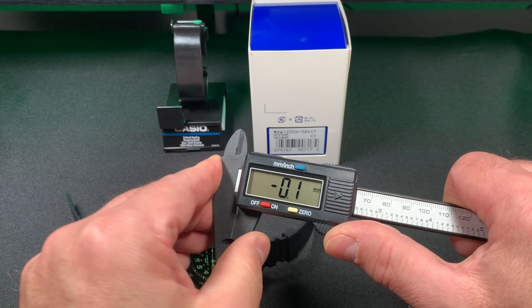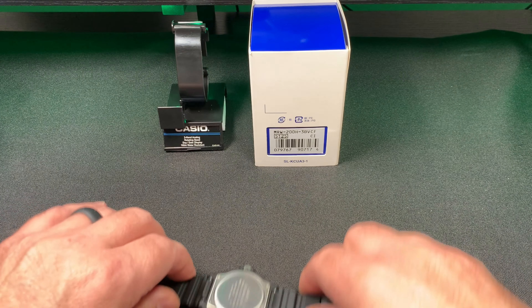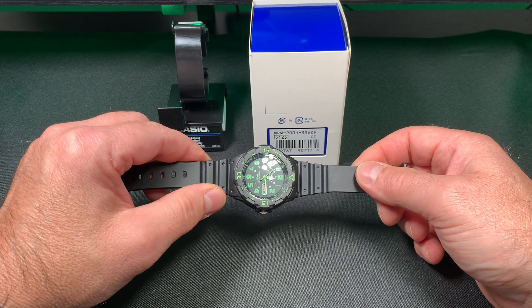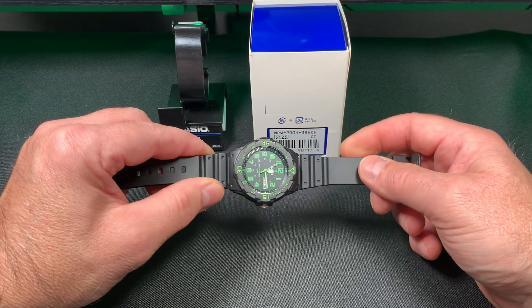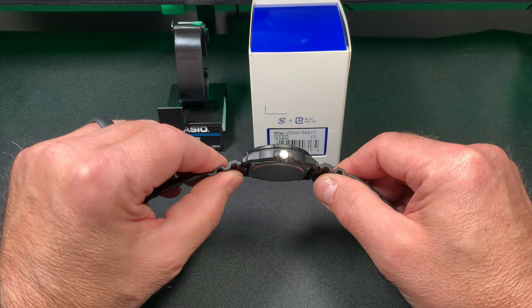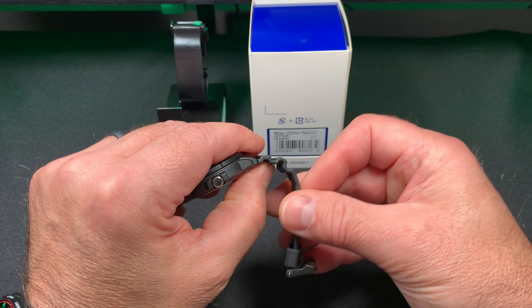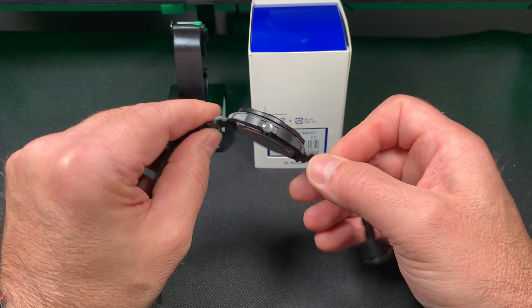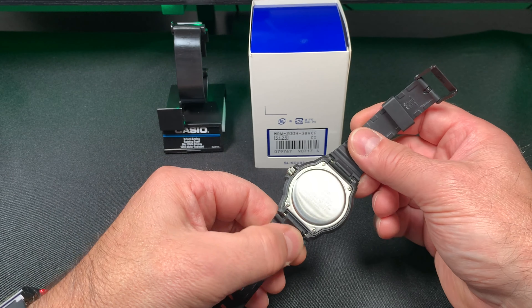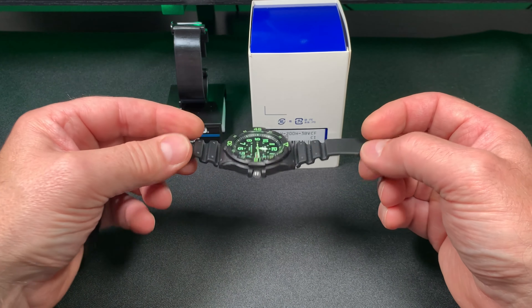I wouldn't be too worried about lug to lug on these watches because it's not a high-end watch. If you're buying a Rolex or a $1,000 Casio G-Shock, then you'd want to worry about lug to lug fitting properly on your wrist. This watch has a nice flexible band that makes it easier to fit. And if you want to change the band out for a NATO strap, you can do that too with the 17mm lug width.